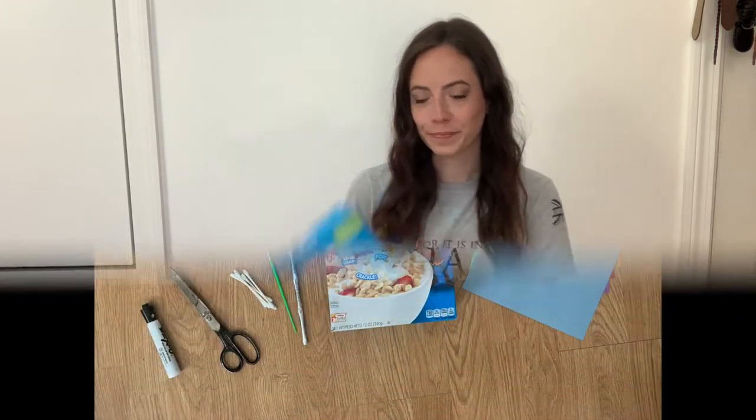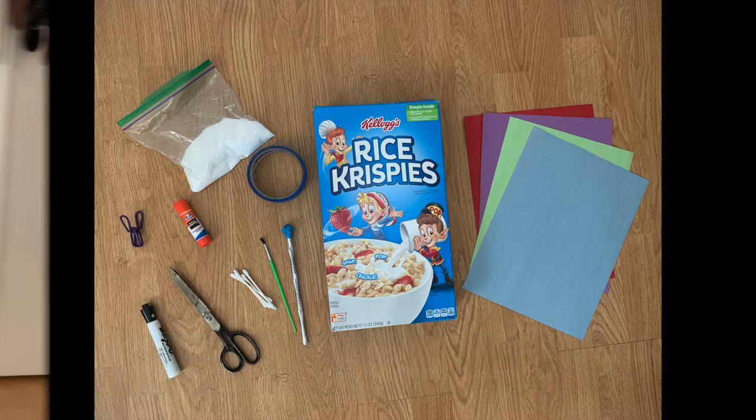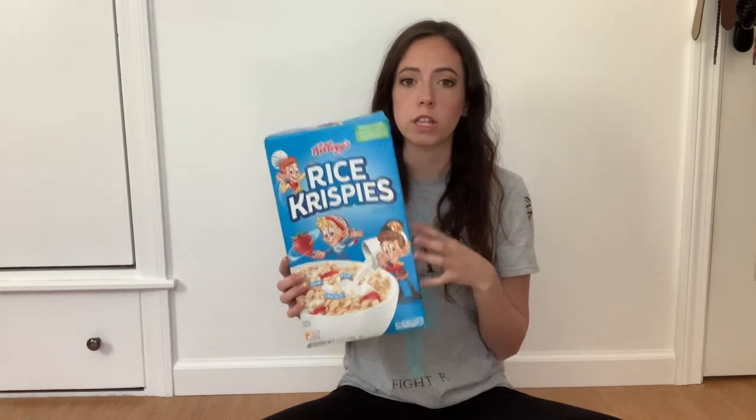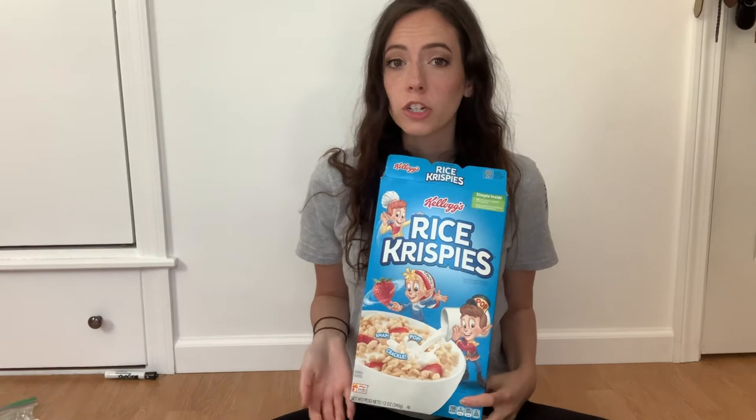Hi everybody, welcome to Fine Motor Fridays. My name is Erin and today I'm going to show you how to make a couple of projects using a cereal box. You can use a cereal box or a different cardboard box about the same size or even a little bit smaller. The two projects we'll be making today are a salt tray and a puzzle.